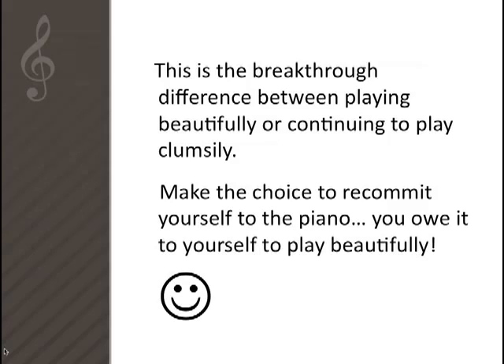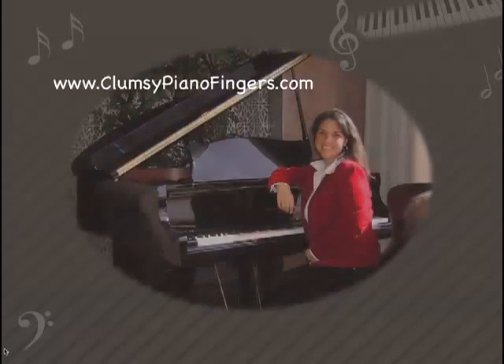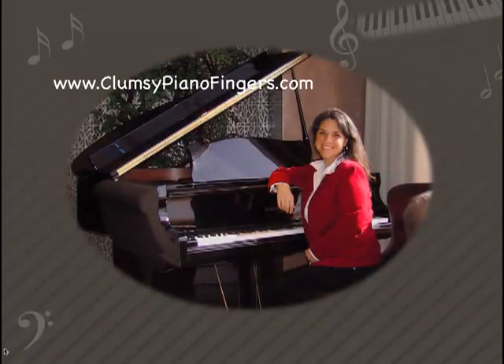So make the choice to recommit yourself to the piano today. You owe it to yourself to play beautifully. If you're viewing this video from a web page, keep reading below to find out more about the Boot Camp for Clumsy Fingers. If you're viewing this from YouTube or any other place without additional information, visit us at www.ClumsyPianoFingers.com. My name is Elisa Steeple and I'm so excited about this — you're finally going to have solutions to all of your challenges at the piano. Smile and practice until we meet again.